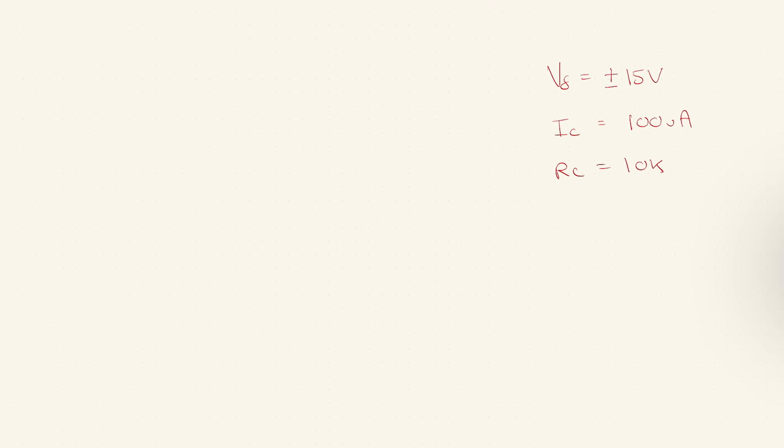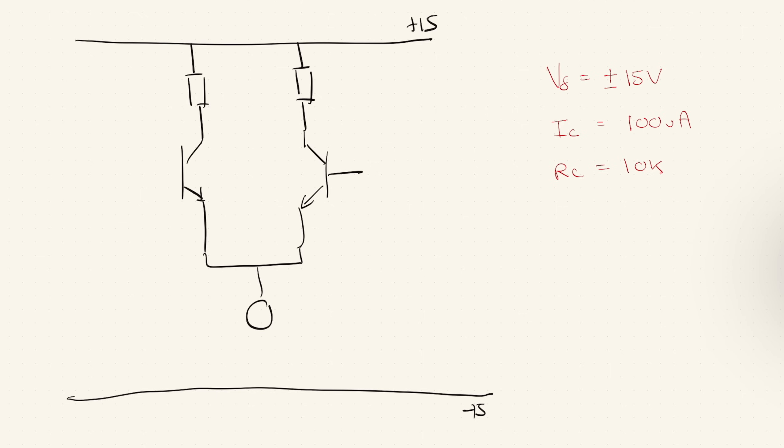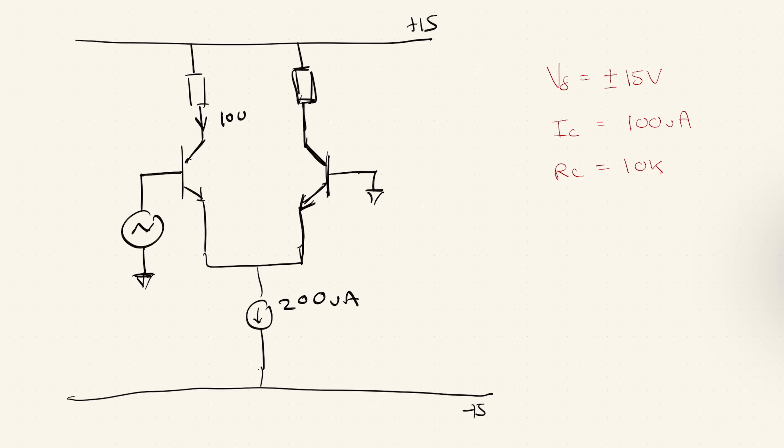We need to calculate the voltage gain from a single-ended input to a single-ended output. So first, let's draw the circuit. We are going to have two power rails: minus 15 volts and plus 15 volts. We need two NPN transistors and two resistors for the RC side. Finally, we need a current source, which we do need to design. One of the inputs is grounded and the other has a signal coming in. The current down each NPN transistor is 100 microamps, giving 200 microamps through the current source. RC is 10k, and we take the output from one side.